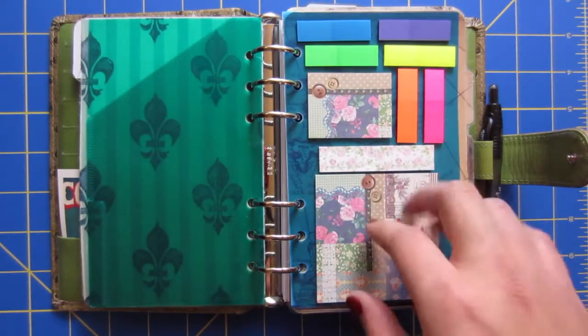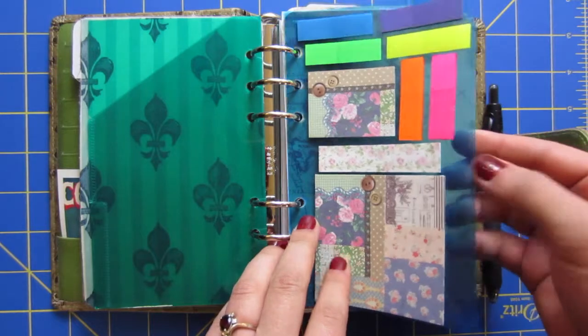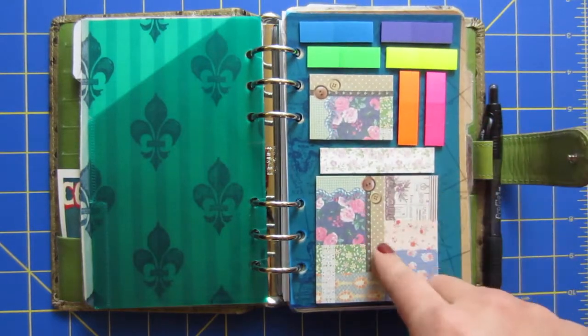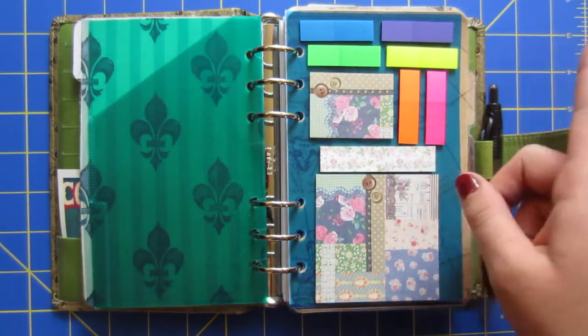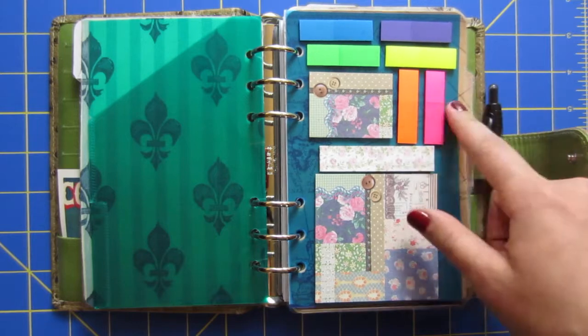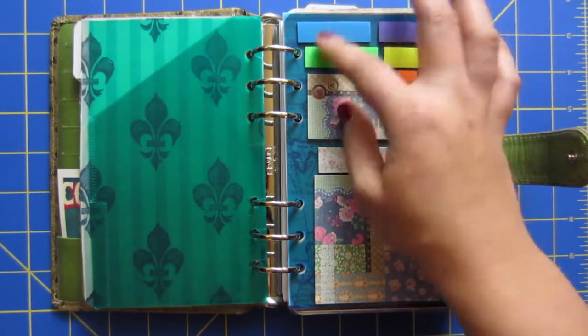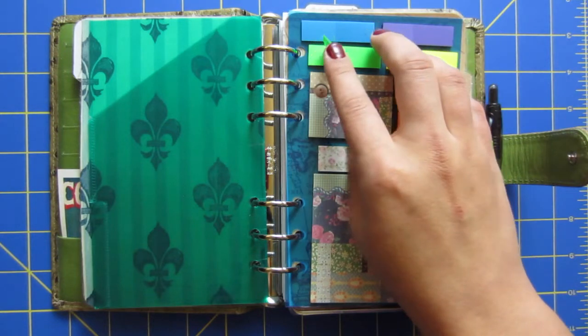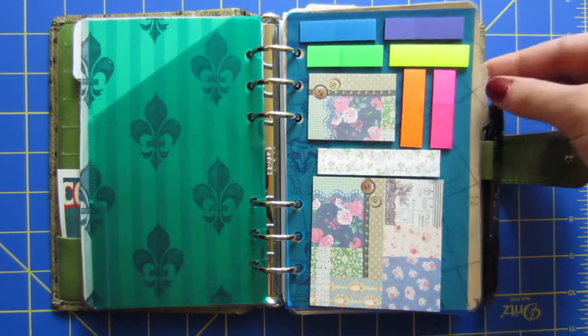This is something I'm using as a dashboard. The paper is from one of the dividers that I cut to size. I have some post-it notes on here — just different kinds that I really liked. I got these from Daiso — there's a store down the street from my old house. I also got these clear page markers from Daiso that you can write on and stick on different things, in the colors that I liked.